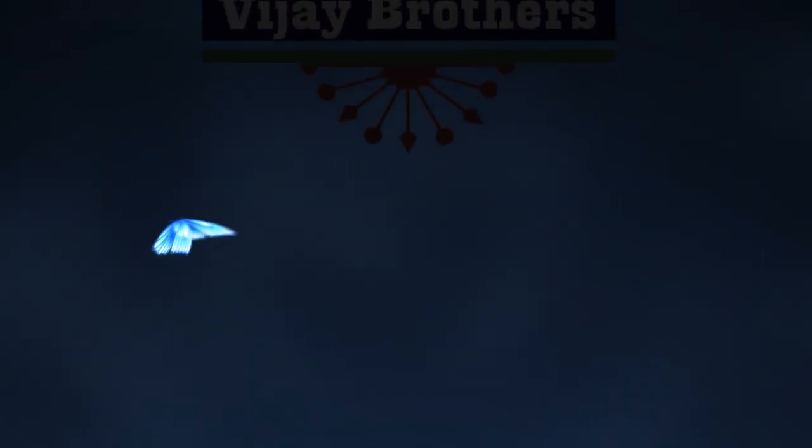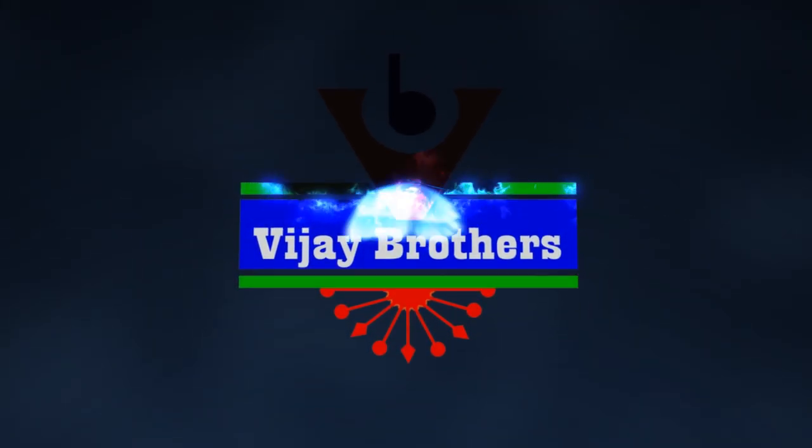Hi viewers, welcome to Vijay Brothers. Today we are going to take a look at Vijay Brothers Pure Kuppadam Pattu.